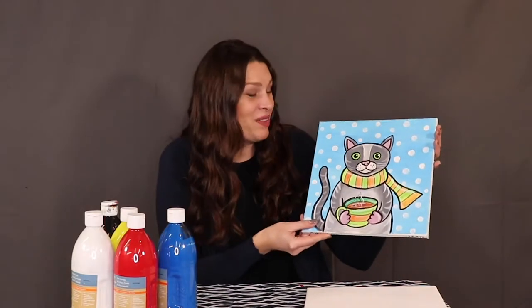Hello, this is Kate with Paint It Kate and today we are painting a cat drinking coffee. It's super cute and it's actually a really easy painting when you break it down step by step.